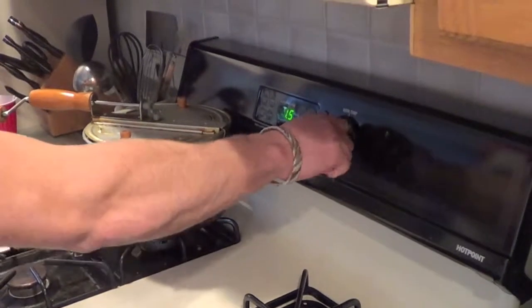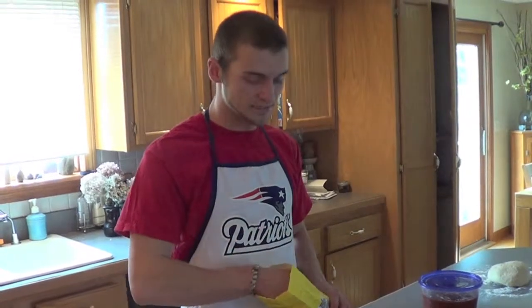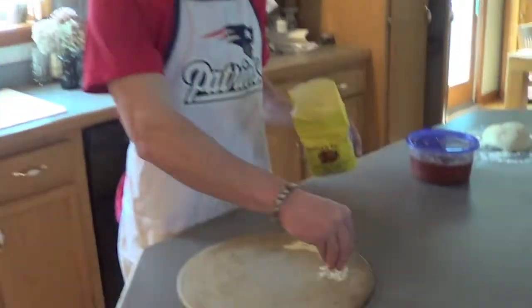Step three, you need to preheat your oven to 425. For your next step, you must evenly spread cornmeal across the top of your pizza stone.